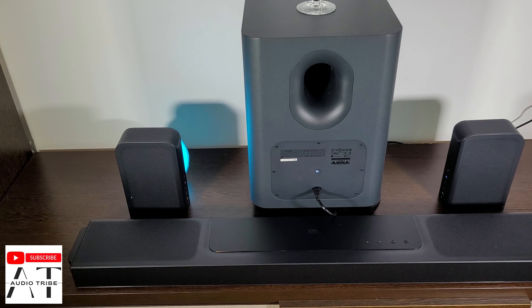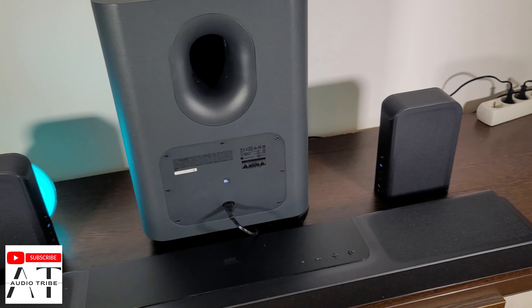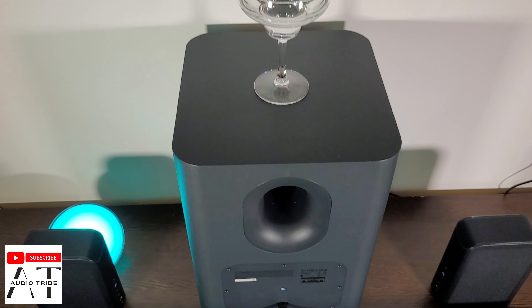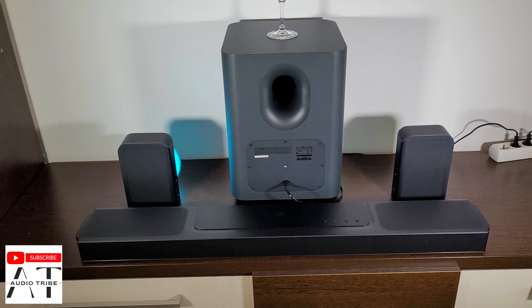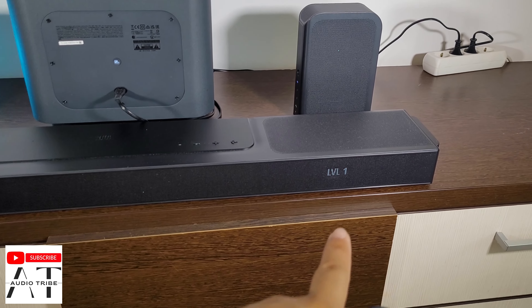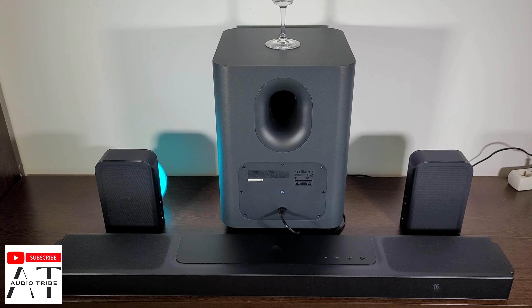Hello guys, this is the JBL Bar 1300. In this video we will test the five levels of bass power with a glass of water to see how much difference there is between level 1 and level 5. First of all, level 1 — we will play the same song at maximum volume.